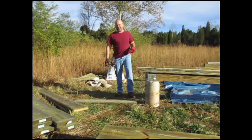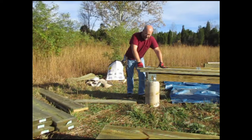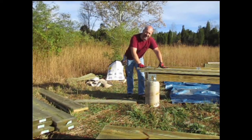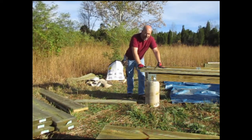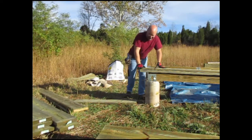Yesterday I made some mistakes that cost me a lot of time. I got my boards a little switched — instead of having this on the south side or the north side, I actually had it on the side, which really screwed up the exact square that I was making. I need to make sure I don't do that this time.